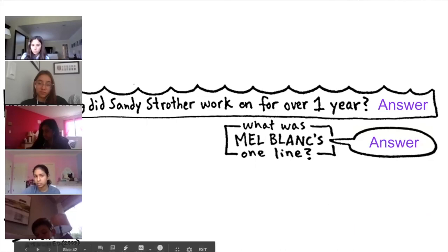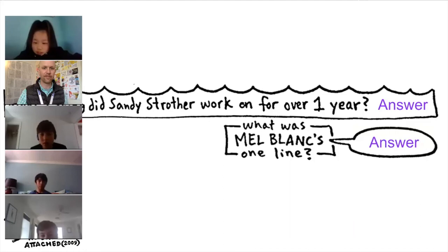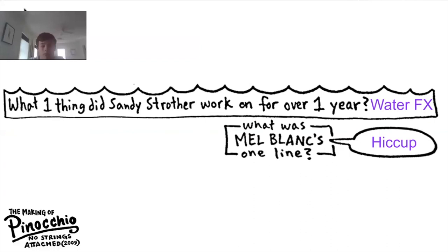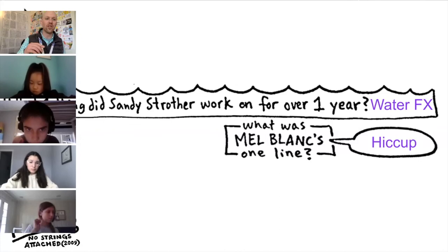Samantha, tell us one thing Andy Strauss worked on for over one year. Water effects. Last one — Vasilisa, it's about Mel Blanc. Can you read us the question and answer? Mel Blanc's one line — it was a hiccup. Mel Blanc was a voice actor who did almost every single Looney Tunes voice. Disney had never worked with him before. They brought him on for this movie, filmed a whole sequence, then decided to make the character a mute, so he ends up doing just one hiccup.